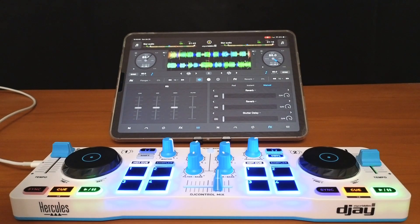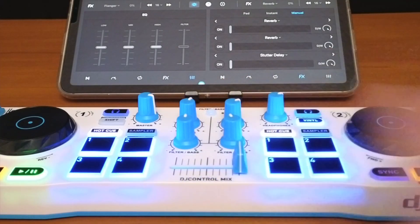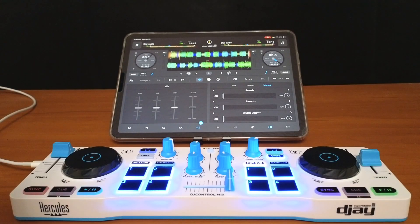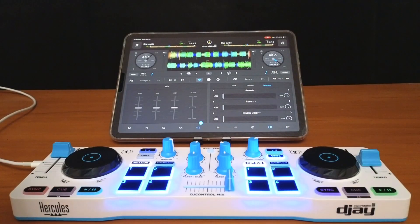Here is the difference. We lost the crossfader because every controller, even small ones like this, has a crossfader. We also don't see our volume sliders anymore because every controller has a volume slider.